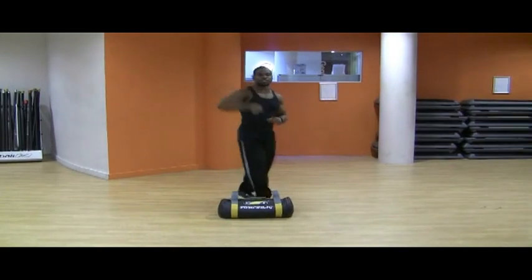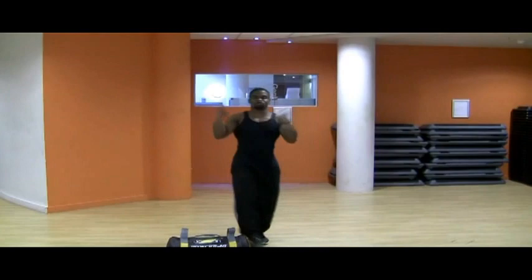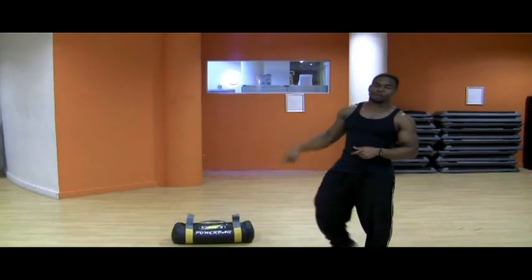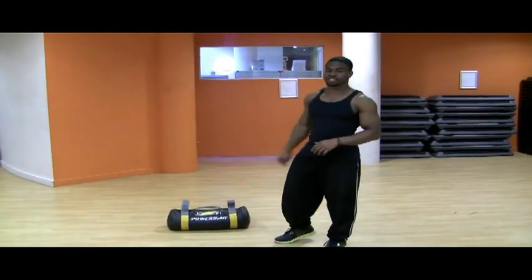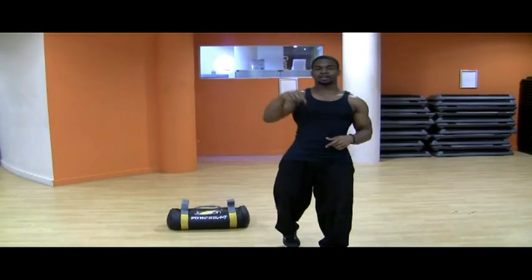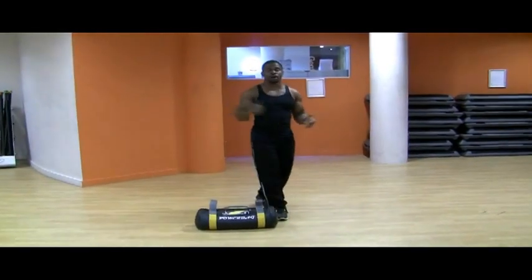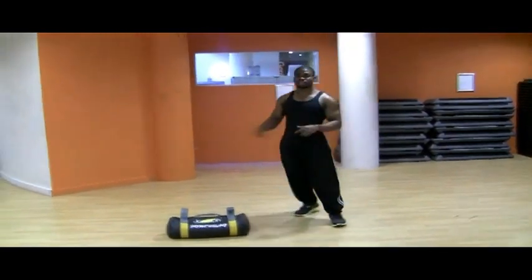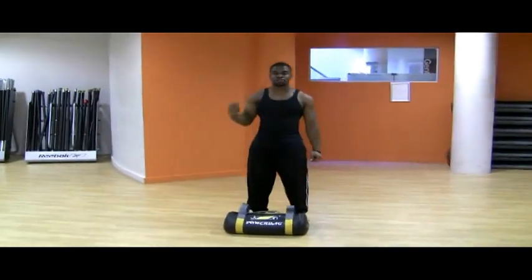Hey y'all, it's your boy D.O.C. and welcome back to Dr. On Cal Sports TV. Got another extreme procedure exercise for you guys today. The power bag is going to be the operational tool. I'm just going to freestyle through some power bag exercises for you today and I'll put them down in the information box at the bottom of the video. If you've got a power bag at your local gym or if you need one, feel free to order yourself a power bag.